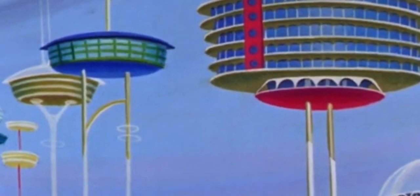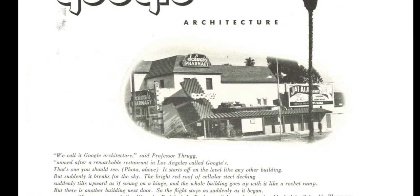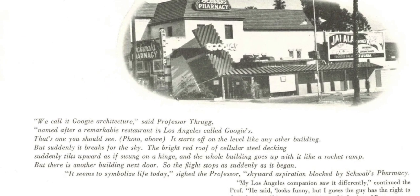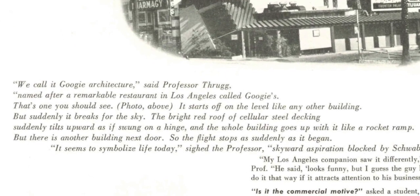The Jetsons in fact lifted a style of architecture known as Googie, which emerged in the 1950s in Los Angeles. The style was named for Googie's Coffee House on Sunset Boulevard, which was designed by architect John Lautner, who was a student of Frank Lloyd Wright. According to art critic Douglas Haskell writing in House and Home: Googie's starts off on the level like any other building, but suddenly it breaks for the sky — the bright red roof of cellular steel decking suddenly tilts upwards, and the whole building goes up with it like a rocket ramp.